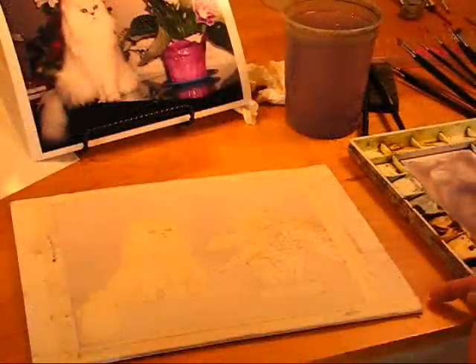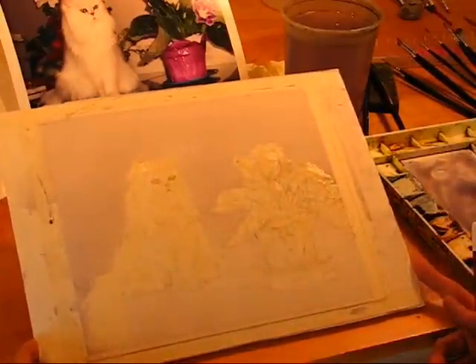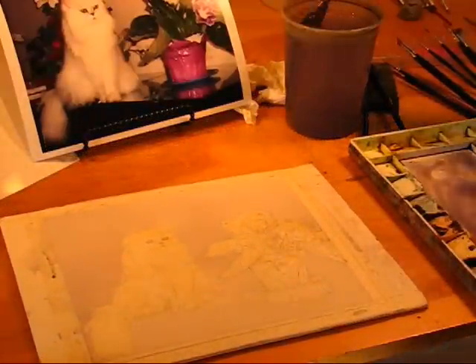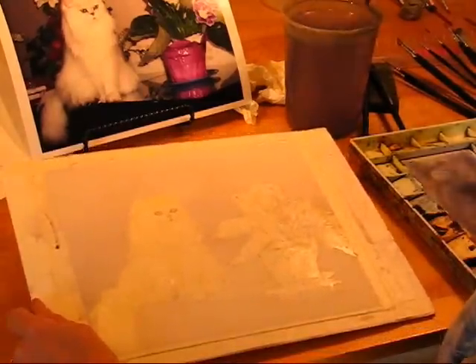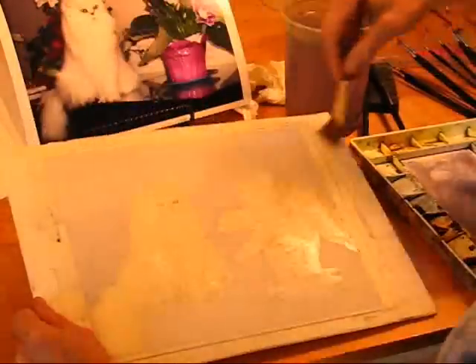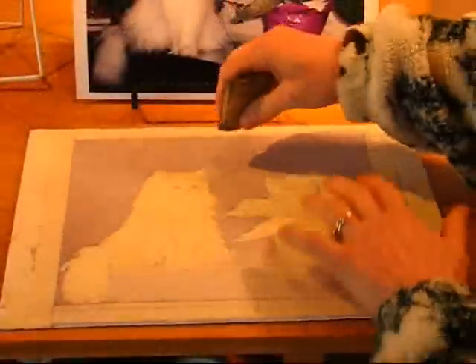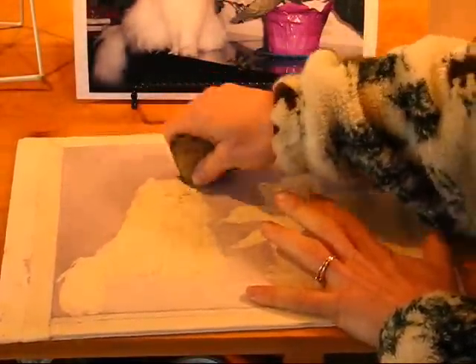I think that the background came out very nice. It's nice and even and smooth, but I think it's a little bit light. I want the background a little bit darker so that my cat is really going to show up and the whites of the flowers. So here I go, I'm going to do the same thing again — wet the whole thing nice and smooth.